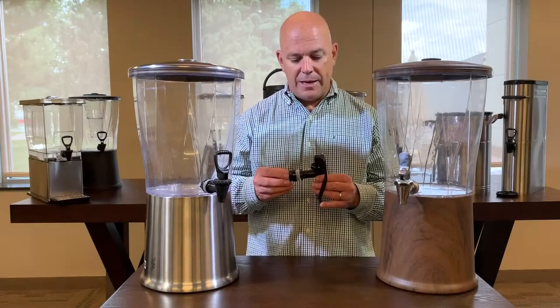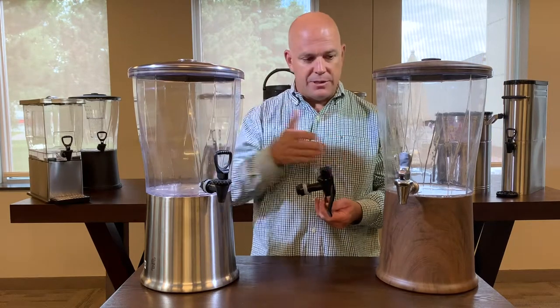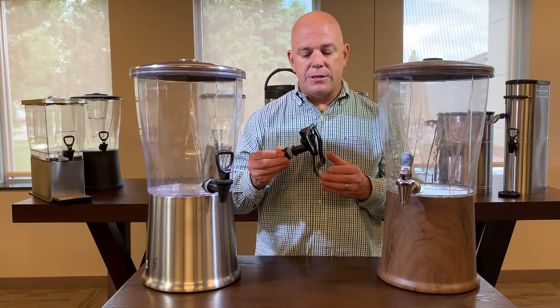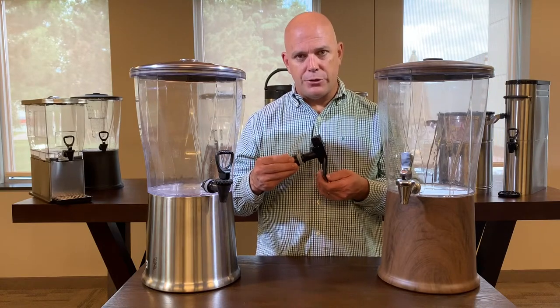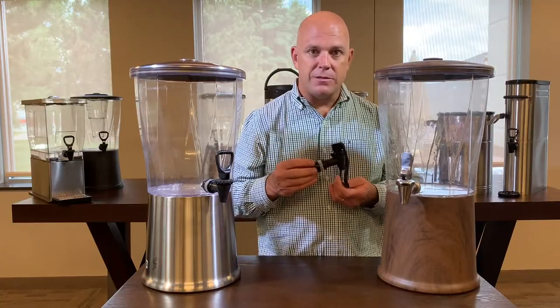The spigot that I have in my hand here is our CBD hands-free spigot. This goes on our CBDRTs that you see in front of me, as well as our CBDTs — the rectangles. In addition to the black plastic, we will be introducing a stainless steel version to go on all of our CBDRTs that have the stainless steel spigots.